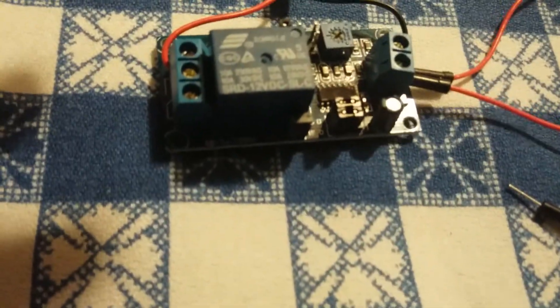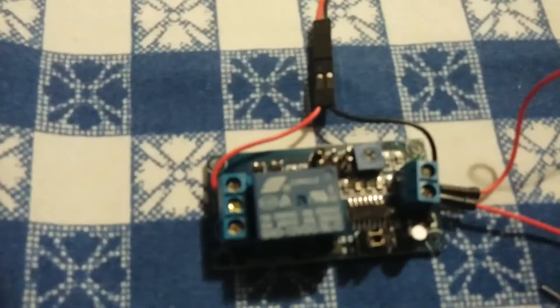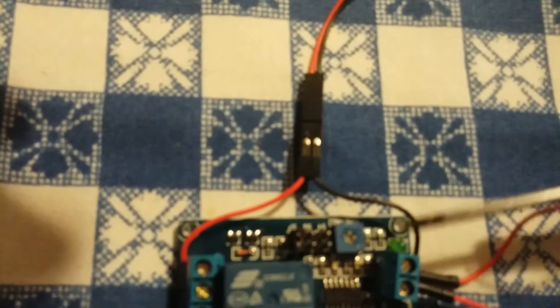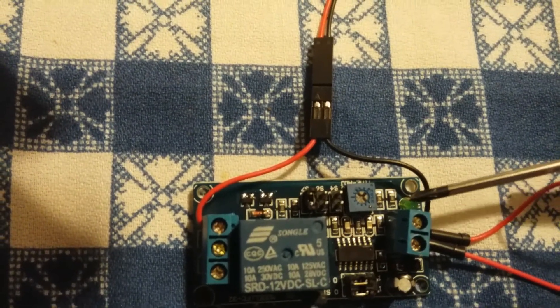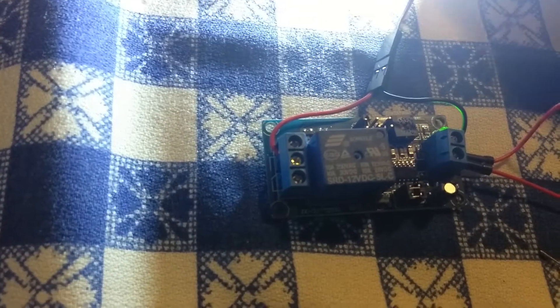Let's plug this guy into the power. Now we plug into the power and nothing happens — our LED isn't lit. But we just sit here and wait. You see this green LED right here — when the timer goes off, that green LED will light. And when the green LED lights... yeah, that's what we get. That's a super bright light. We'll just turn that upside down and put the pliers on top of it.